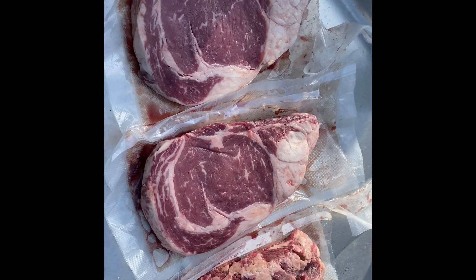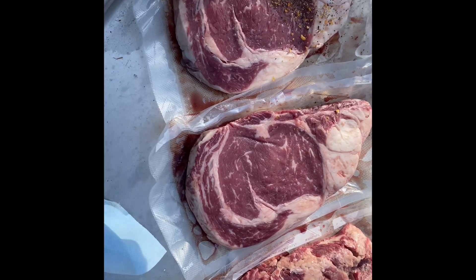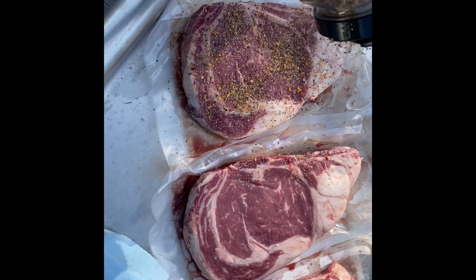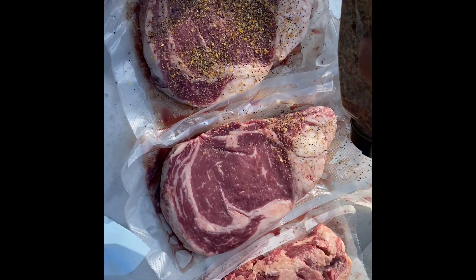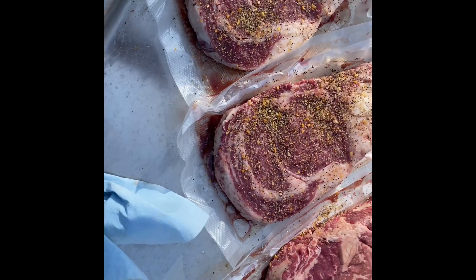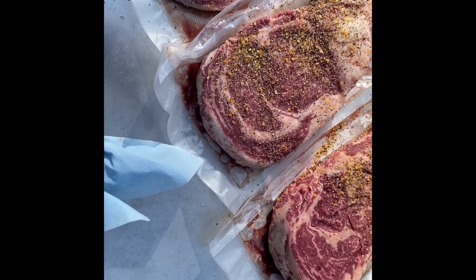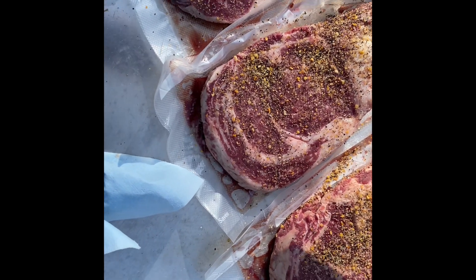So we've got our meat out of the vacuum seal. Here's the key — it's not the seasoning, it's not any of that stuff. It is that these are at room temperature, so they're going to cook evenly. We're going to cook them medium rare and they're going to turn out freaking fantastic.